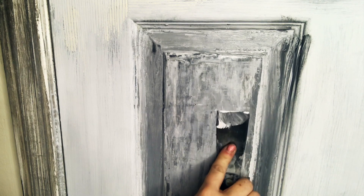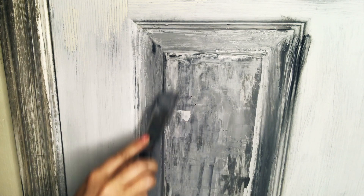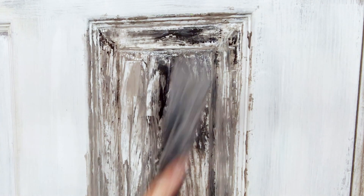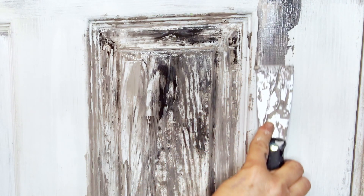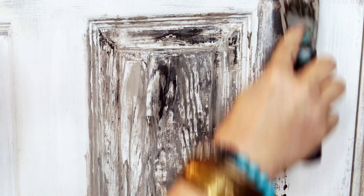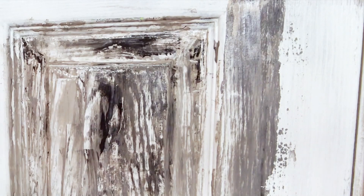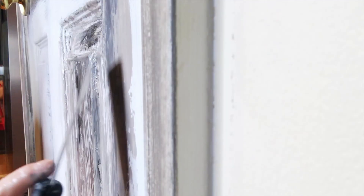As it starts to dry just a little bit, the clay gives you that texture that looks like real boards put together. See how it naturally makes it look like reclaimed wood — just from the way the light color catches the surface. It's remarkable how realistic the effect is.